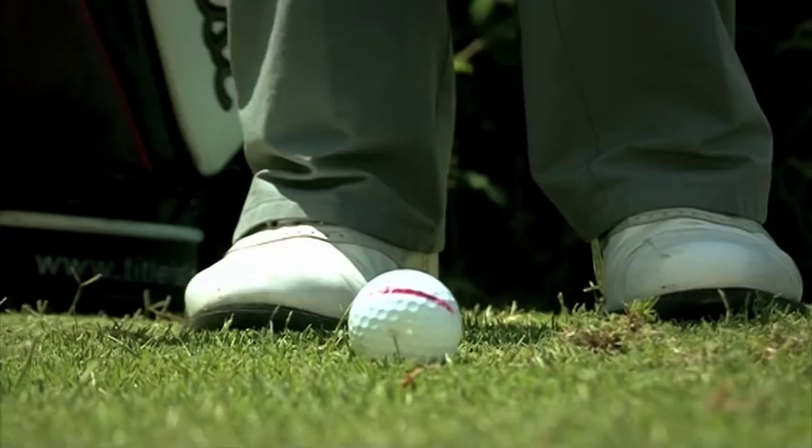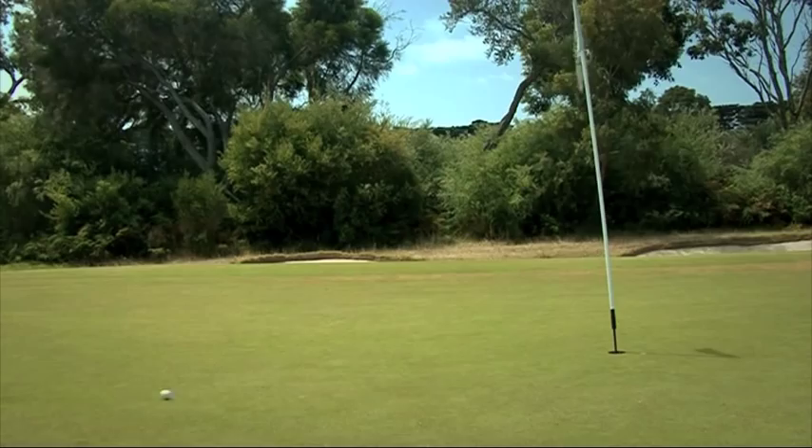So by following these key steps, hopefully improve your short pitching, get the ball up and down more often and then lower your handicap. So let's take a look.